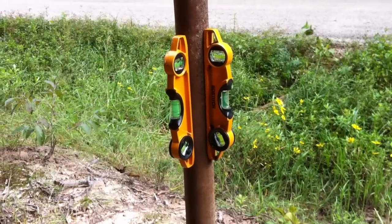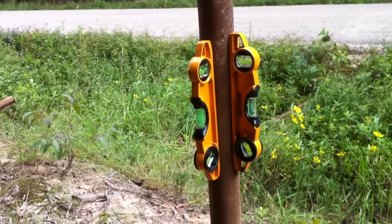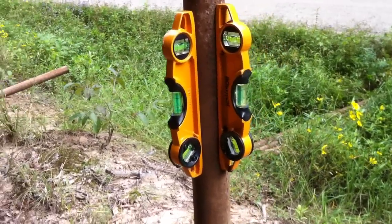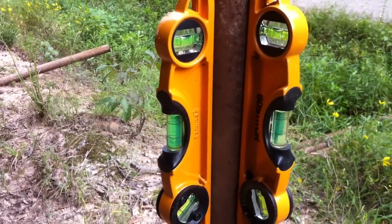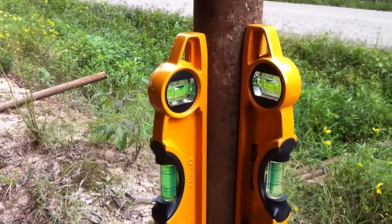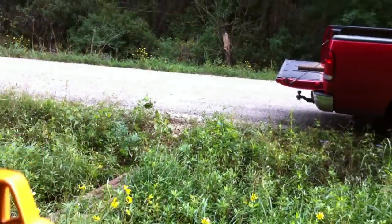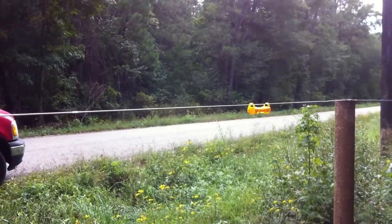I'm out here at my farm again today working on the fence and I thought I'd share some of the tools that make this really easy. First off, clearly, are the levels — these are magnetic levels, I think they're Bostitch brand, picked them up at Lowe's. They're magnetic levels and I put them at 90-degree offsets on the pipe so I can check my top levels. You can see that one is level and that one is level.